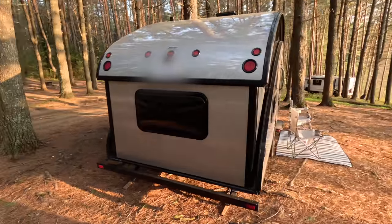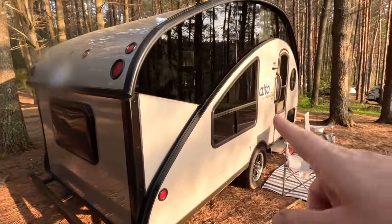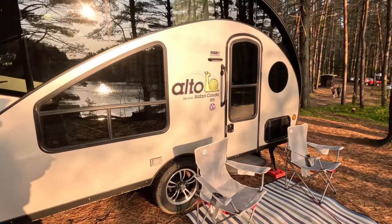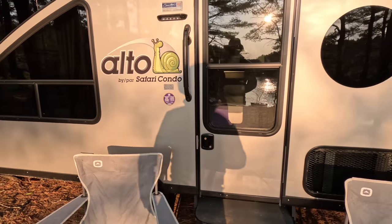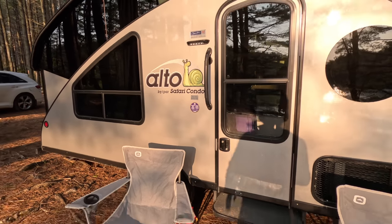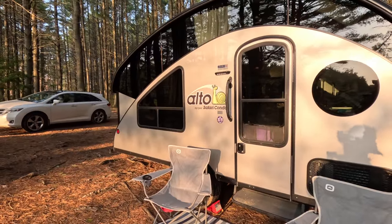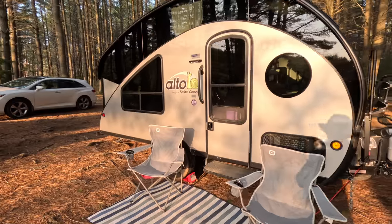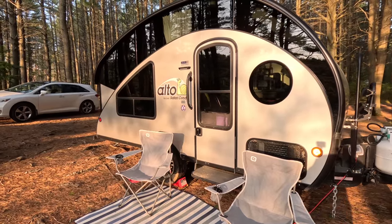That's the view of the back — a nice big window. That window tips out, and then we have two sliding windows, one on either side, so you can get really good ventilation. The door opens, and there's a fantastic fan, so it's really easy to get a breeze going. Although, typically up here in Canada, I don't think there's been more than two or three nights in the entire time we've owned this thing that we haven't had to run the heat during the night, so staying cool has never really been the issue — it's more staying warm.